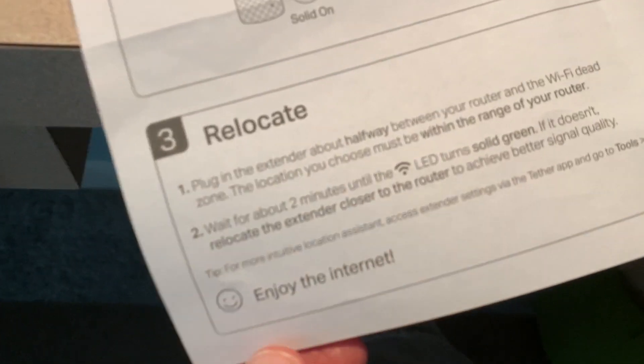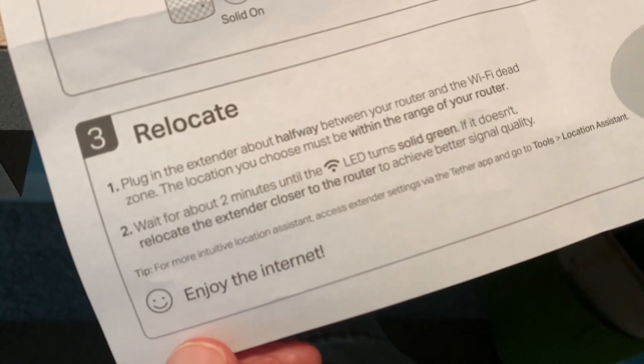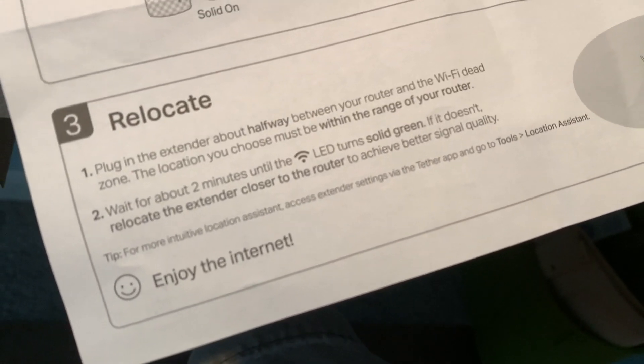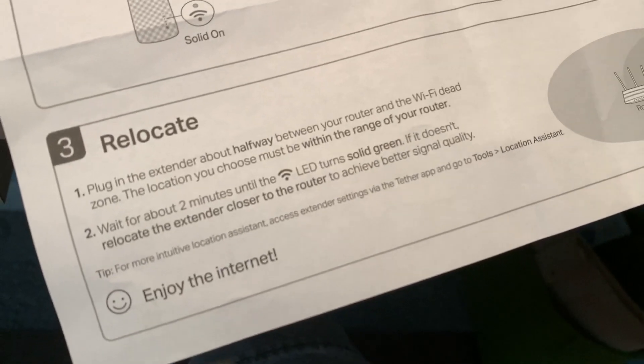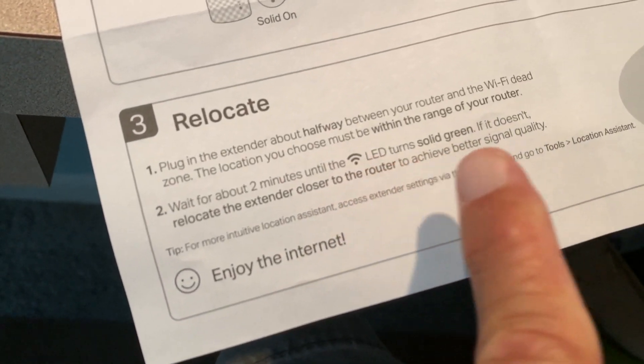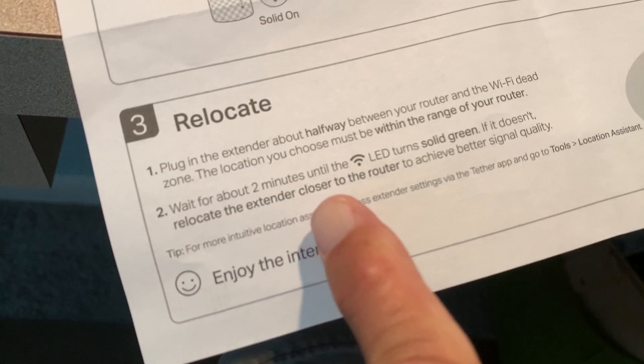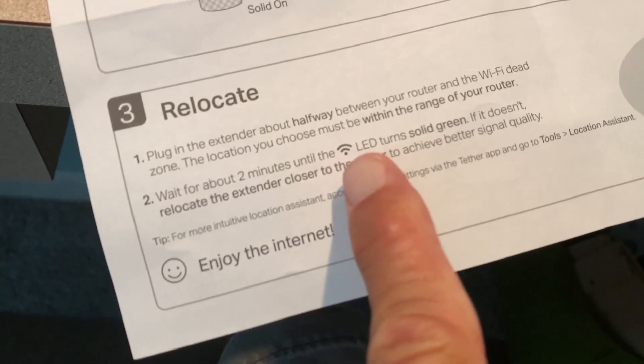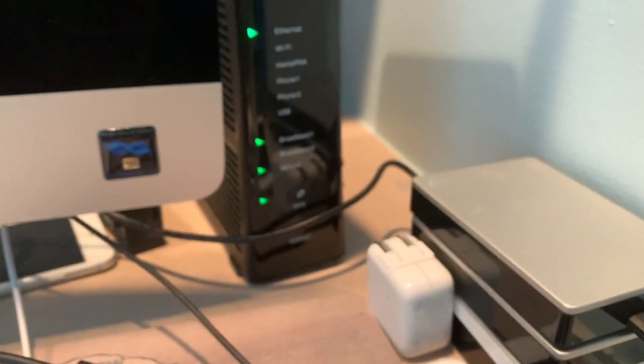For relocation: plug the extender about halfway between the router and the dead Wi-Fi area, and wait about two minutes until the LED turns solid green. If it doesn't turn green, relocate the extender closer to the router. That green light is what we need to see when we plug it in downstairs.